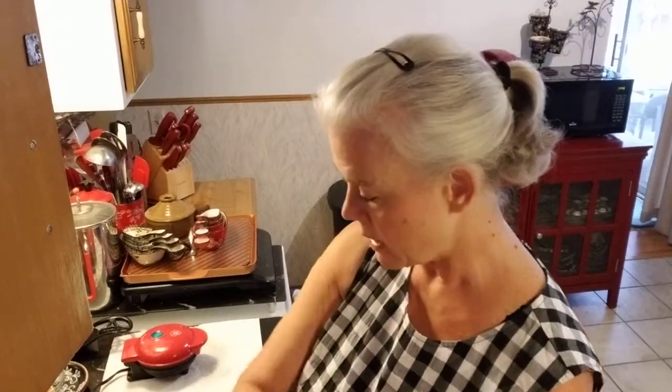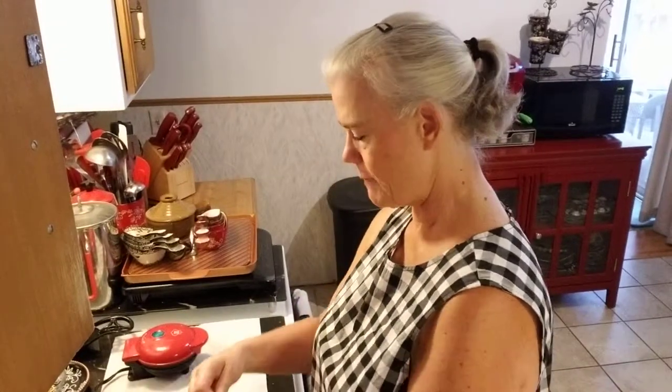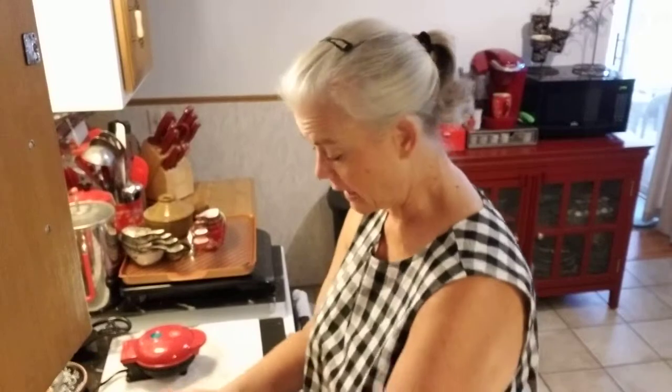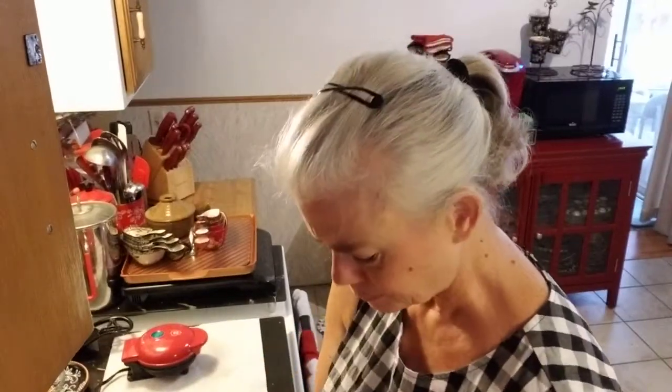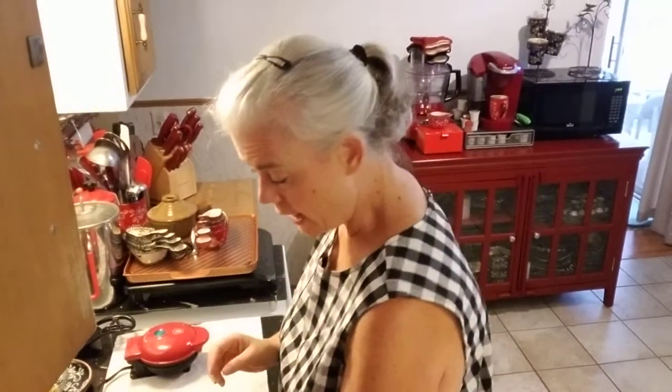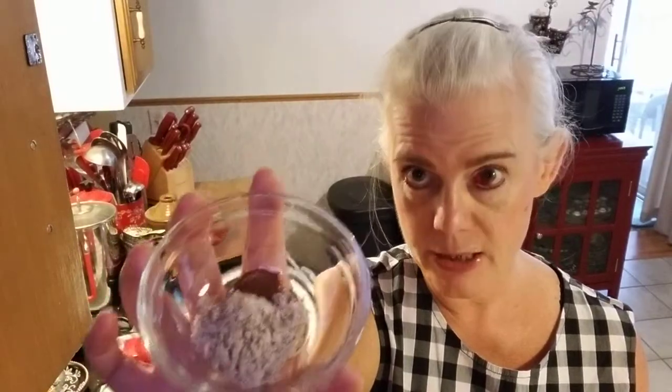So what I'm going to use is a package of the frothy cappuccino boost and I'm going to pour that in my bowl, and then I'm going to use my mini waffle iron for this. I was going to try it with pancakes but I think I like the waffles better. And then also a chocolate chip pancake mix. If you don't have the chocolate chip, you could probably use the spice or the plain. So a package of each of those, and then in here I have two teaspoons of almond flour and a sixteenth of a teaspoon of cinnamon.